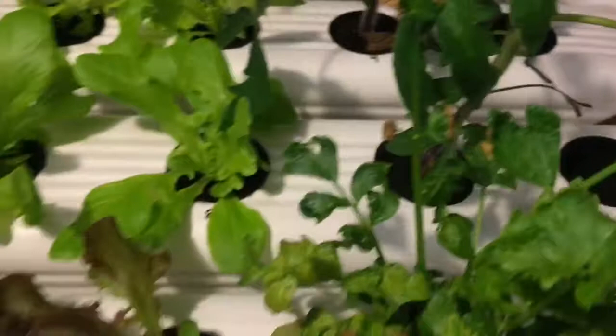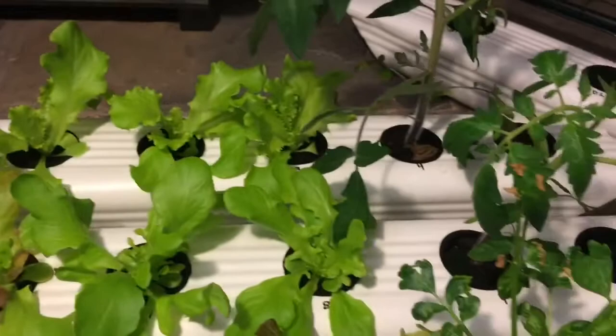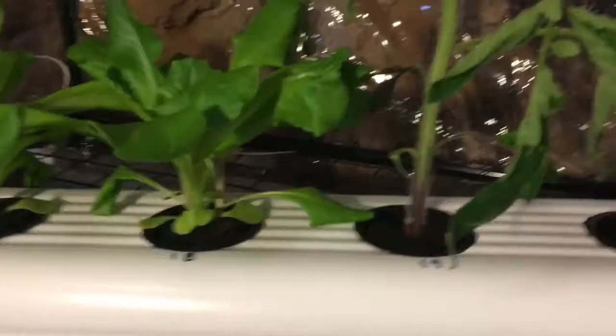Let's look at the lettuce here. Just a little bit of roots, enough to get down into the solution. This is all looking really well. And then up here we have one more tomato and then some bibb butterhead lettuce. You can see the air roots — lots of roots in the air, and then just a couple going down into the hydroponic solution. That's two-week-old lettuce. Everything's two weeks old except for the tomatoes — they are three weeks.